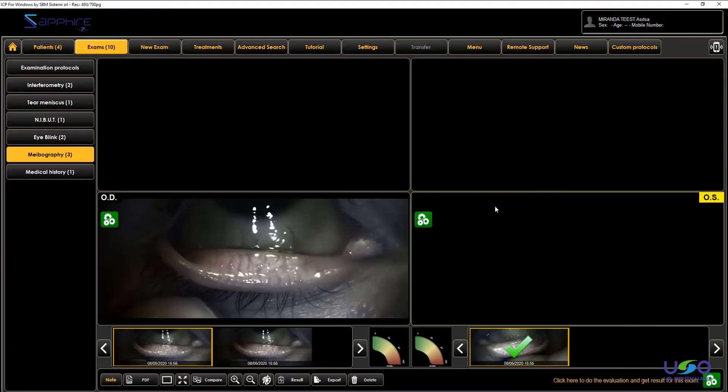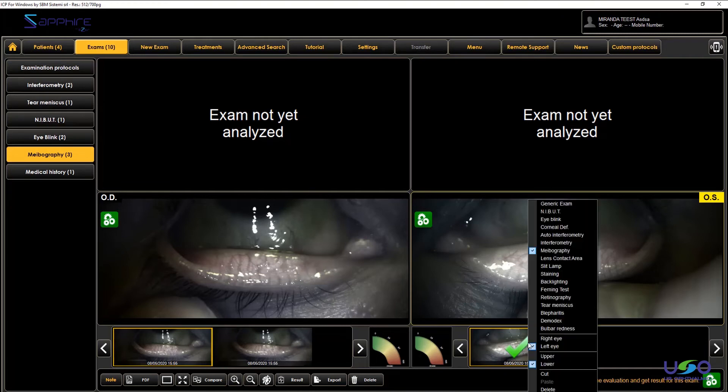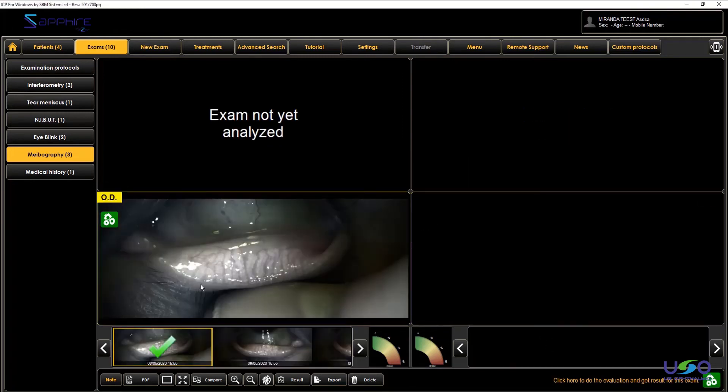Remember that any picture you take inside the software can be moved and shifted within the patient records and inside the same patient. For example, I want to say that the picture we took is not a left eye but a right eye. If you right-click on it, you can change the kind of examination you recorded, or you can just change the eye. The software will shift the picture to the correct side.